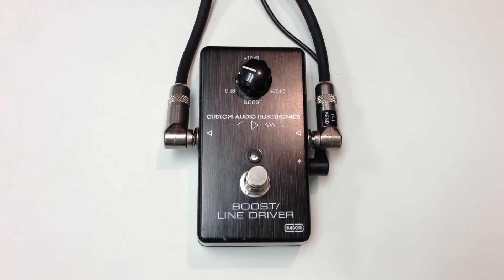This is a demo of the MXR Custom Audio Electronics Boost Line Driver, and I'm playing on a Fender Stratocaster into a Vox AC30. Here's the clean signal.